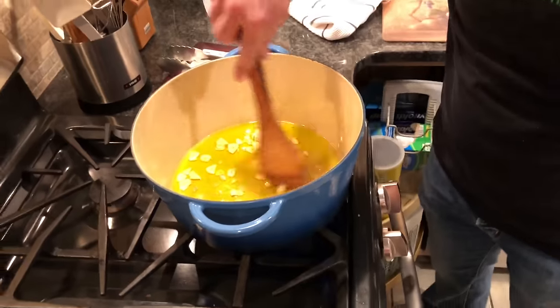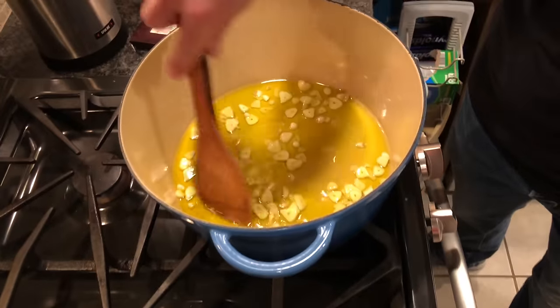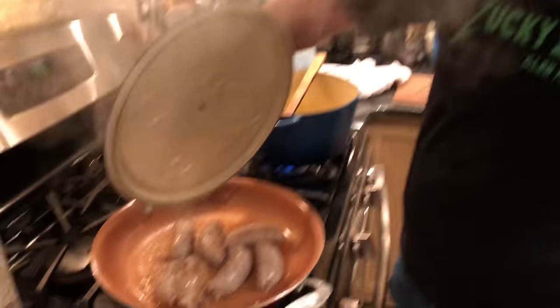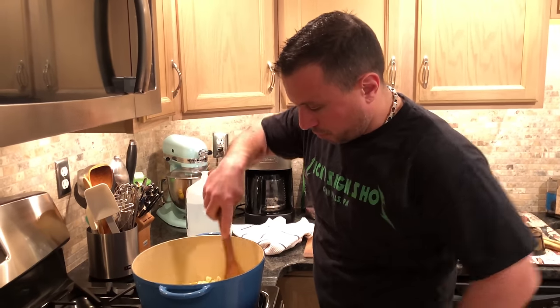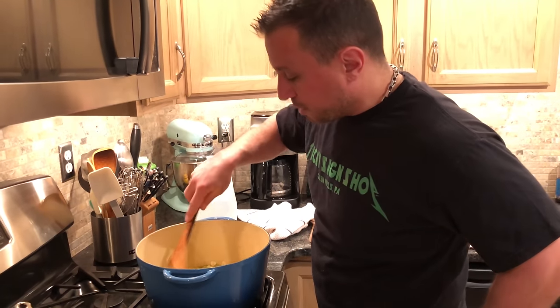Now we're going to sauté our garlic. In case you were wondering what's cooking in this other pot, we have homemade Italian sausage with fennel — delicious — but that's a video for another time. Our garlic is starting to sauté.